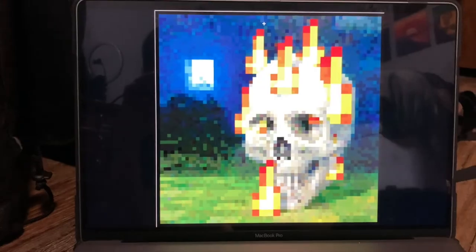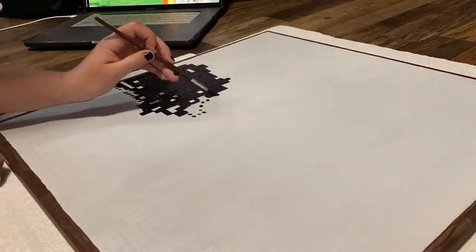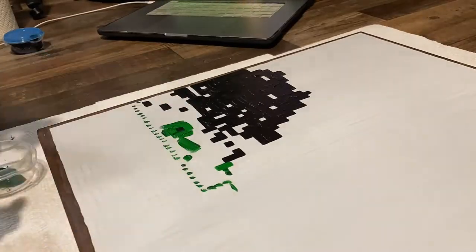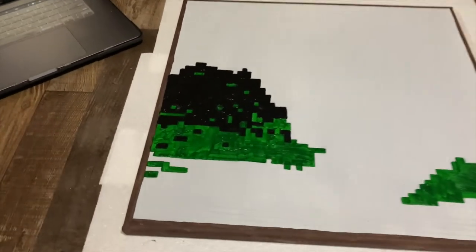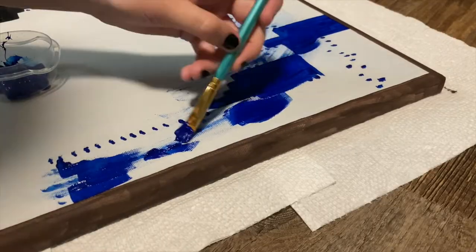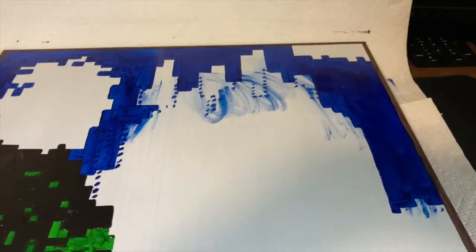Next, I'm going to block out this black area here and then we'll go from there. I will be filling in the darkest green under it, sort of like integrated with the black. I finished the dark blue, and now I'm going to start mapping out the reds.